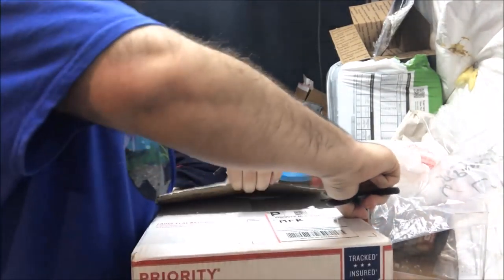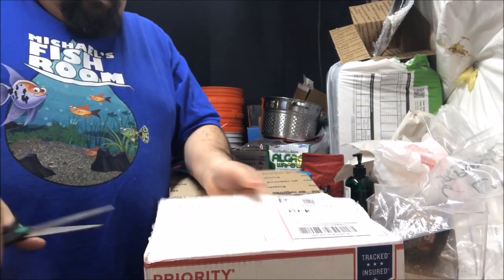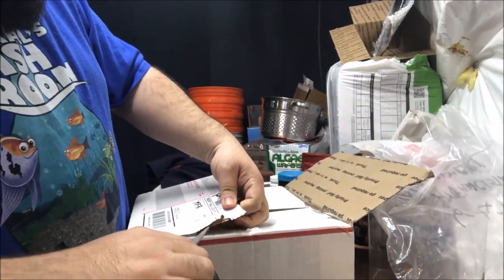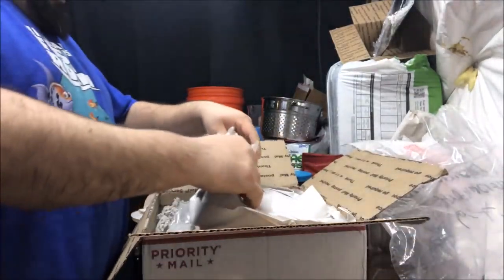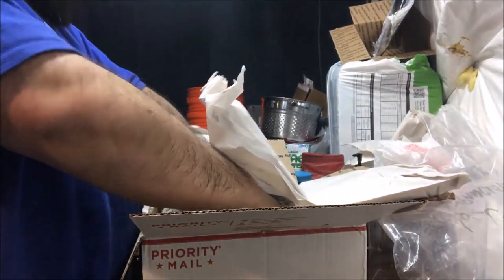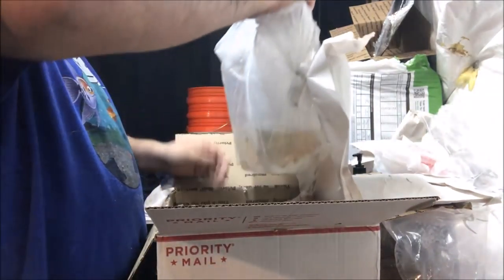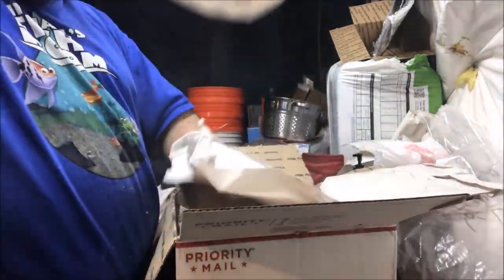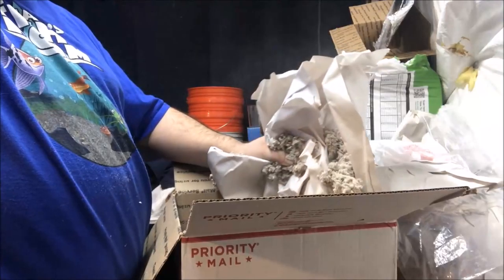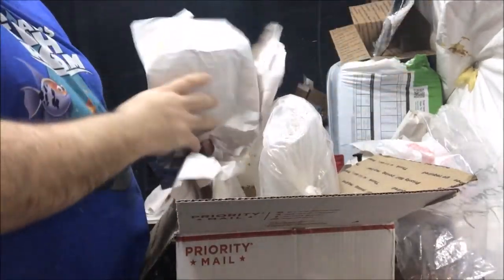Lots of tape — that's good. It's a large flat rate box full of guppies. Alright, we have paper. Very cold. No heat pack — oh no, I lied, there is a heat pack, like she told me there was a heat pack.